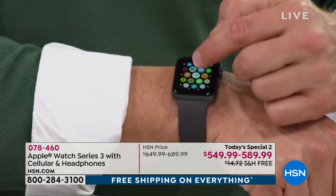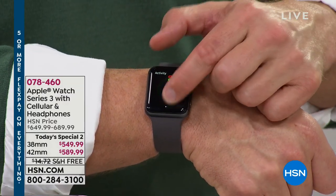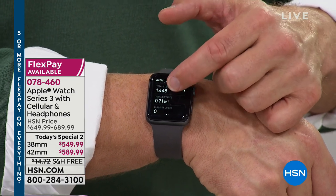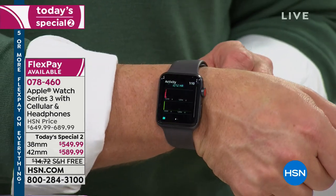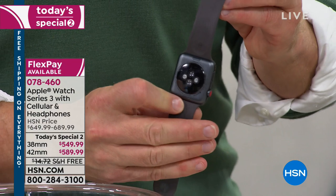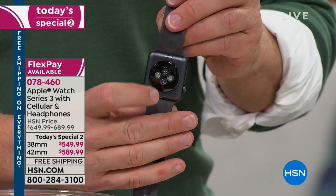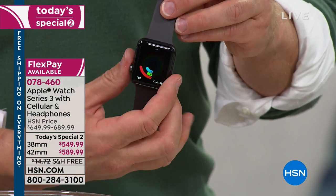Just by wearing it and running around like we do daily, it's going to keep track of my calories, my steps, how much time I've been standing. I forgot I was even wearing it, but I've already gone almost a mile and it's one o'clock in the morning. Apple designed this watch with all these gyroscopes that calibrate our heart rate, our steps, and everything that's going on.